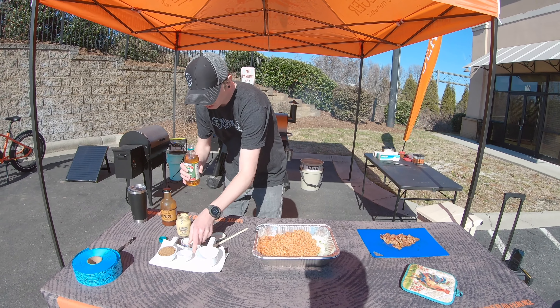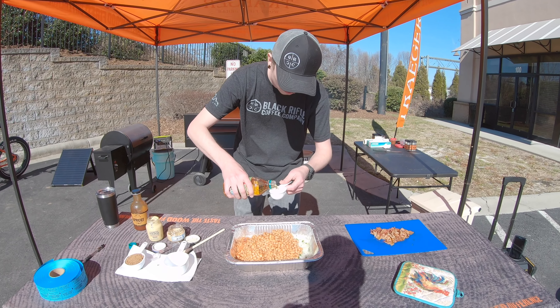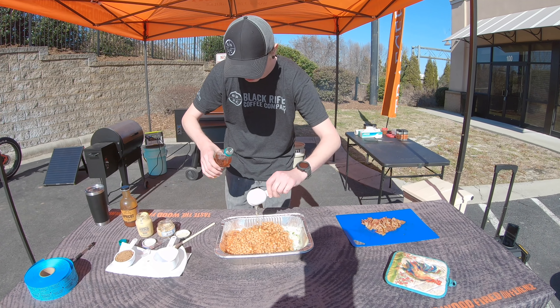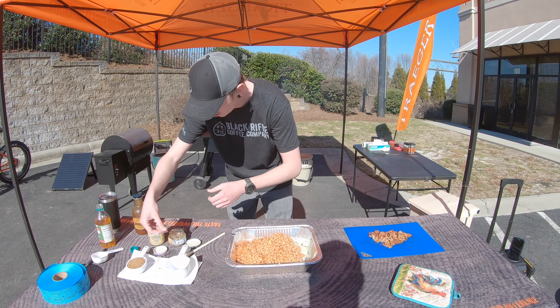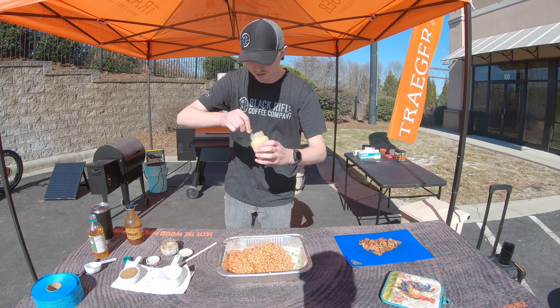With that we're gonna do about a quarter cup of apple cider vinegar — just pour it right in, we'll mix it up in a minute. Then get a couple spoonfuls of Dijon mustard; you can use whatever kind of mustard you want.